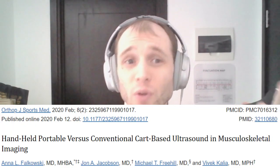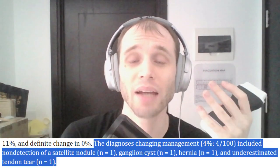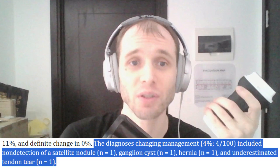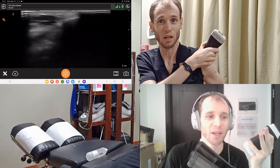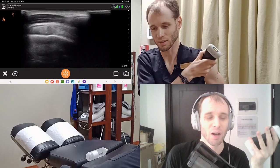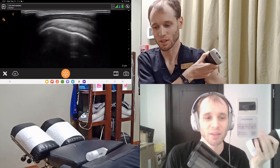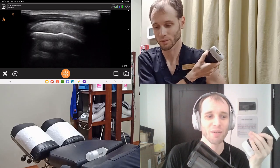When high-quality handhelds are compared against cart-based units, they agree about 65% of the time in one study, and that study found the discrepancies rarely impacted management. The handheld transducers correctly identified full ruptures just as cart-based units did. Where discrepancies appeared was in cases like a partial tear of the supraspinatus combined with mild tendinosis of the subscapularis — or a small two-millimeter partial tear of the subscapularis.